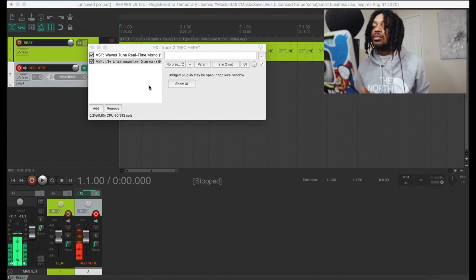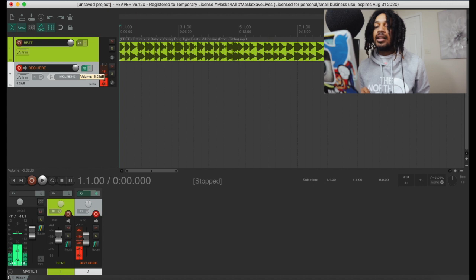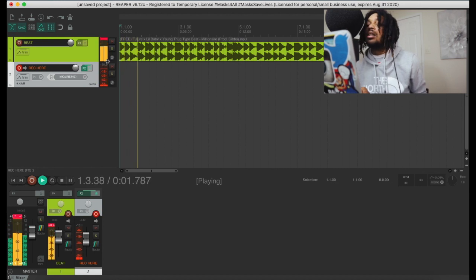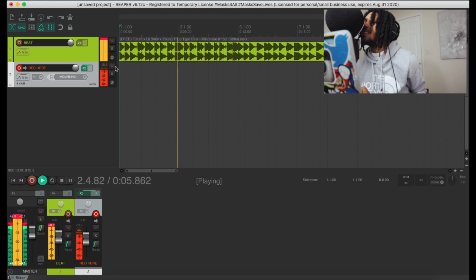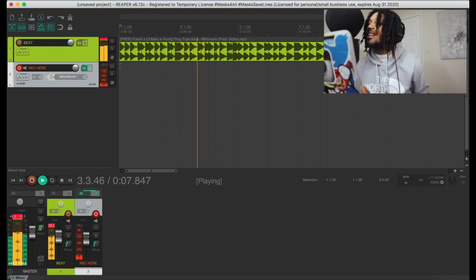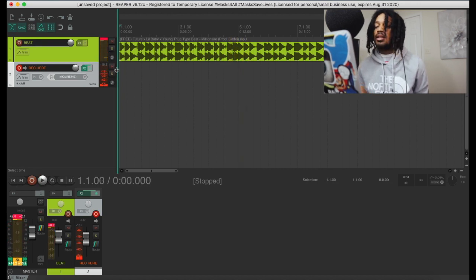I like the add and remove. This is how to turn it down. Okay, okay.